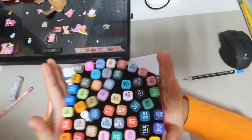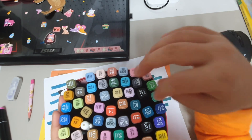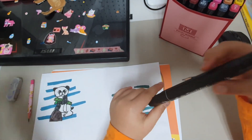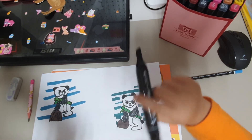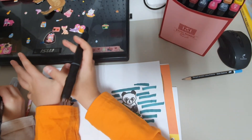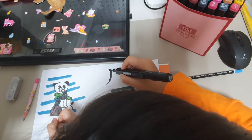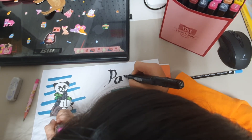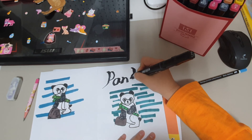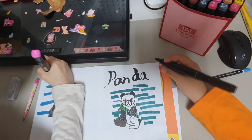Get a color you like. I'm going to choose black. Open it on the side and write your title — I'm going to write it in cursive, really curly. But you can just write it normally. Because you might not have enough space, you can write here. You can just write 'Panda' in your own style. I just really like fancy stuff.